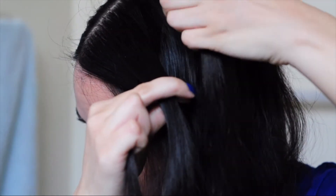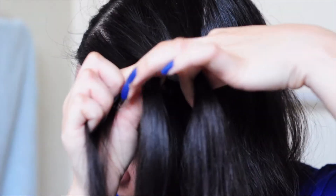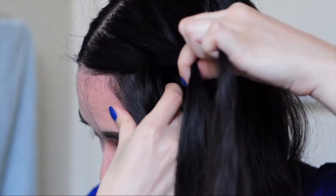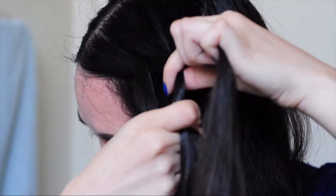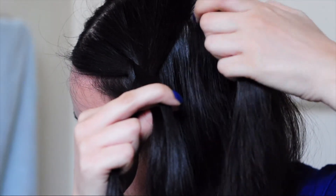To do the Dutch braid, you're just going to add a little section of hair to the outer section before braiding it under. So take an outside section, add a little bit of hair, and then braid it under the middle. And then on the opposite side, do the same thing — add a little bit of hair and braid it under. You're going to continue doing this until you get to about your ear area.